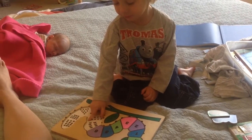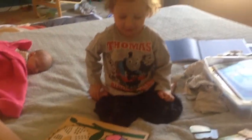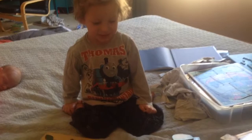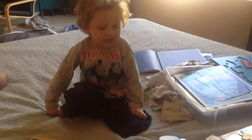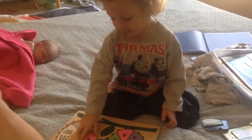One, two, three, four, five, six, seven. Can you find the seven? Right there. I love it. You got it. Okay, put the seven in. Seven.